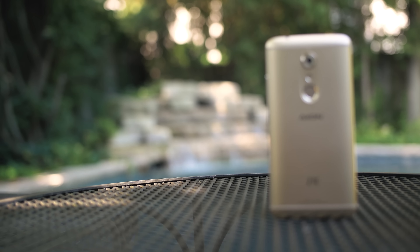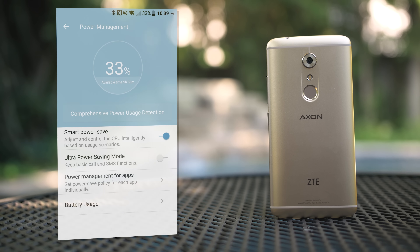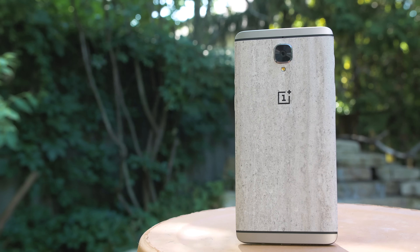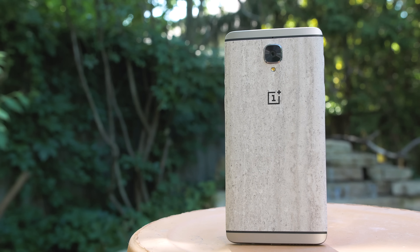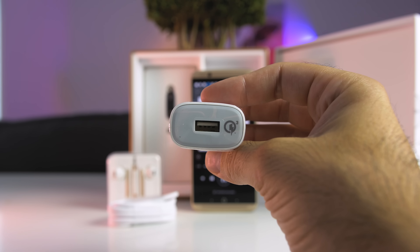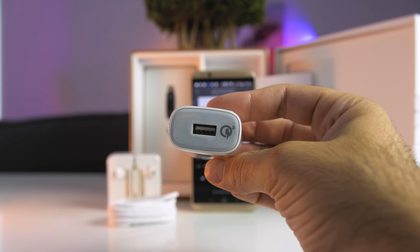Battery life was good too. I was able to get through the entire day with at least 30% battery life left. That included my typical day of listening to music while working out, podcasts, browsing the web, and watching a few videos. In comparison, the OnePlus 3 offered similar results. Now because it's using a Qualcomm chip, it supports Quick Charging 3.0 that will net you 50% of your battery life in just 30 minutes of charging.